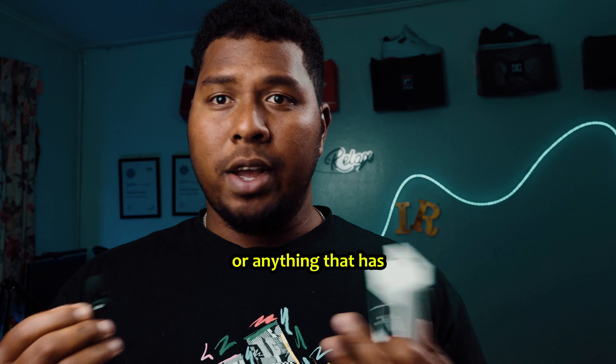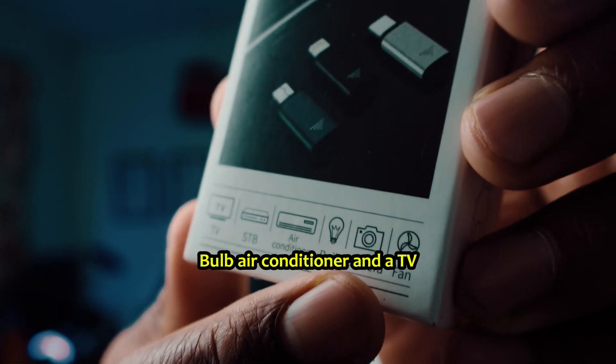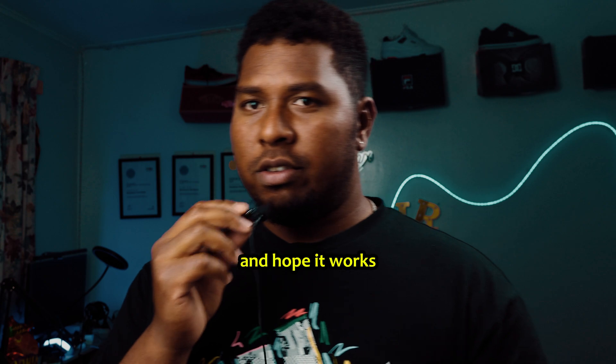You can use this on anything that has a remote — a fan, camera, air conditioner, and a TV. So let's connect this to my phone and try it on my TV and hope it works.